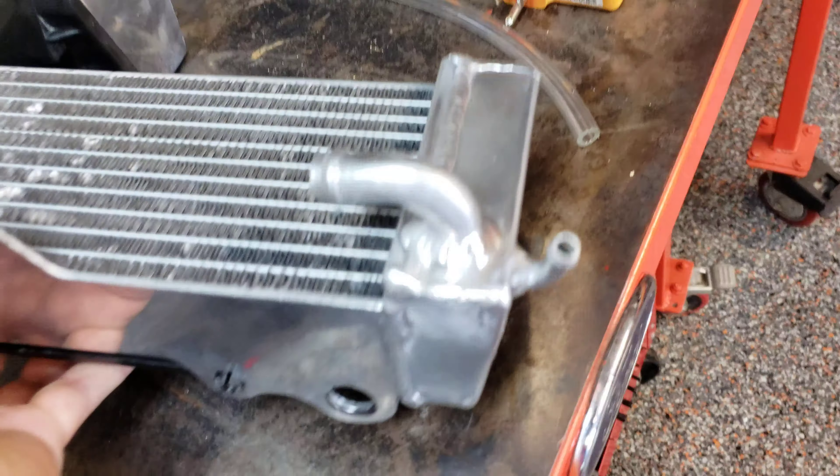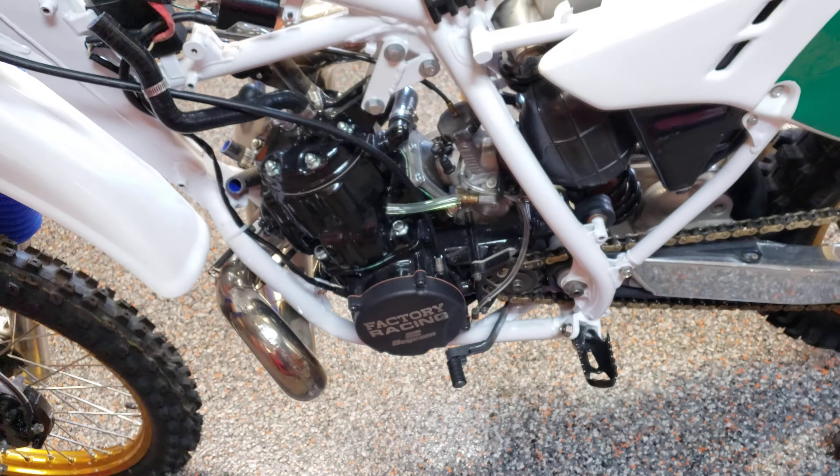That's what's weird about this bike — there's so many things that are just brand new. I get the feeling this was a display bike for a shop, maybe a performance shop or something. I don't know.